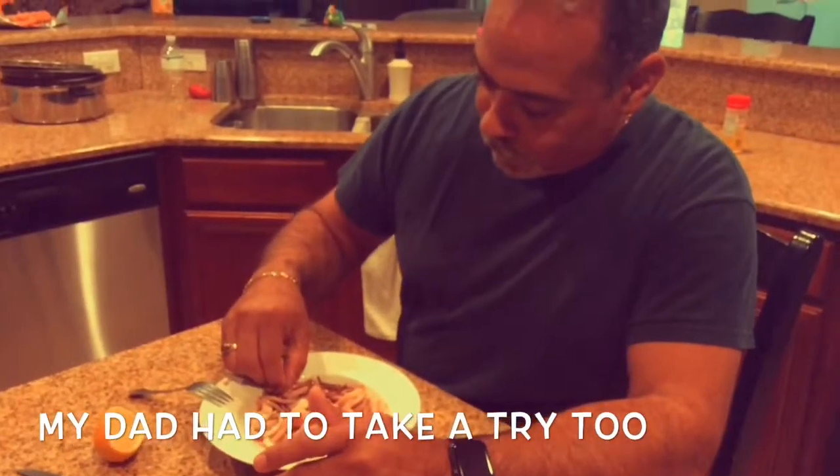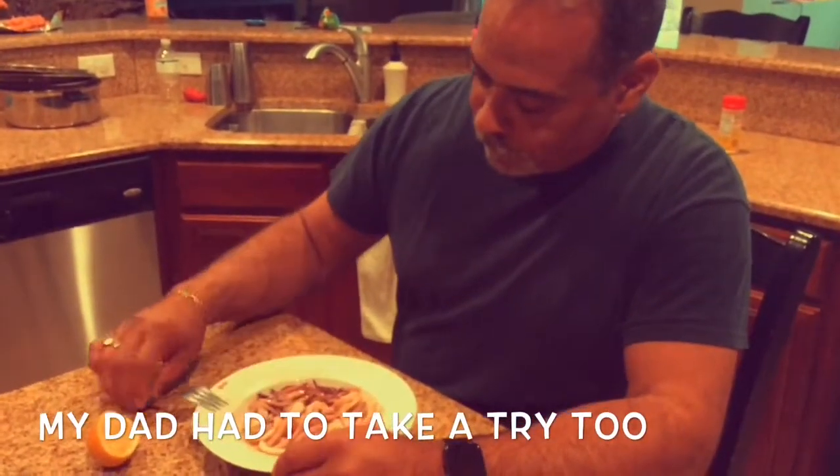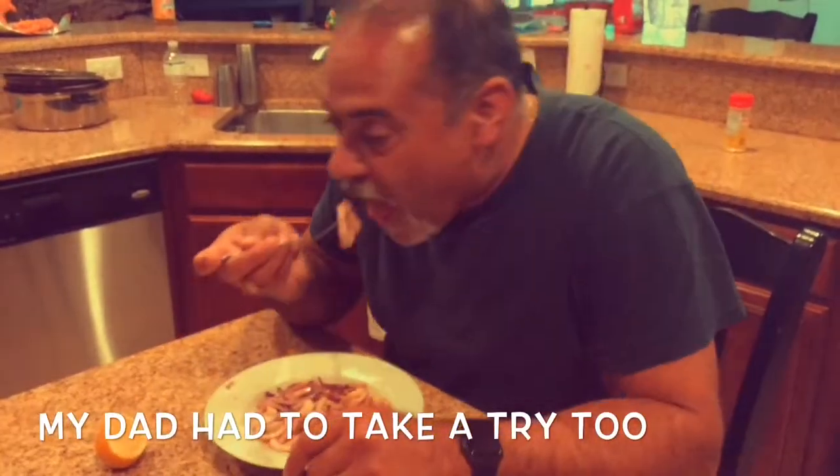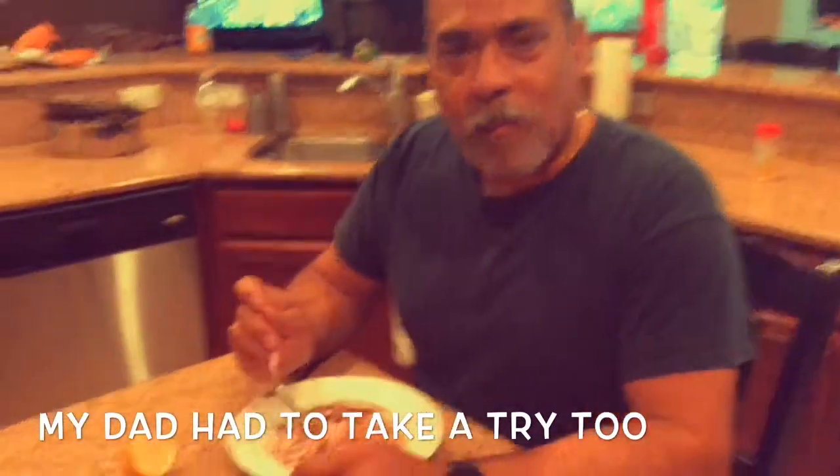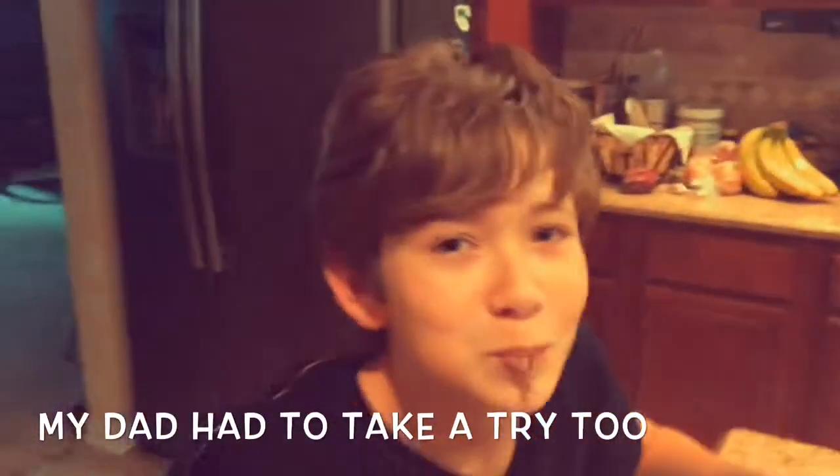Mom, trust me, it's delicious. It's not my food taste — like a wiggly food. Delicious! You guys are nuts. Look, wiggle them.